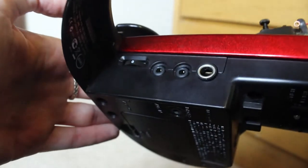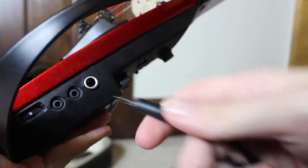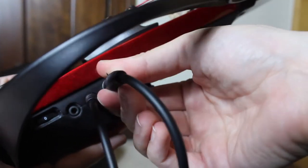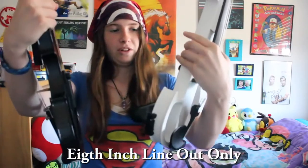On the side there are a couple of output options. There are two 1/8 inch ports you can use for headphones, but I love that this also has a 1/4 inch output. It just sounds so much better using the 1/4 inch compared to the 1/8 inch on the cheaper violins I own.